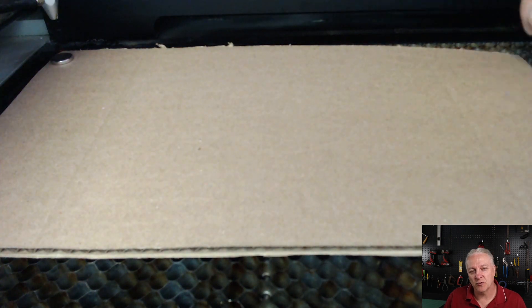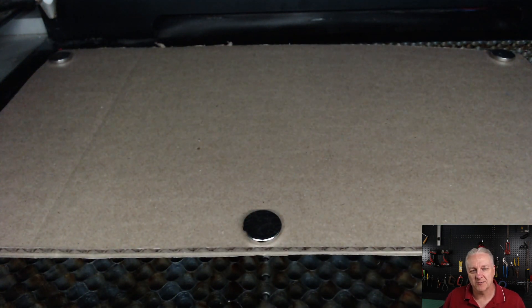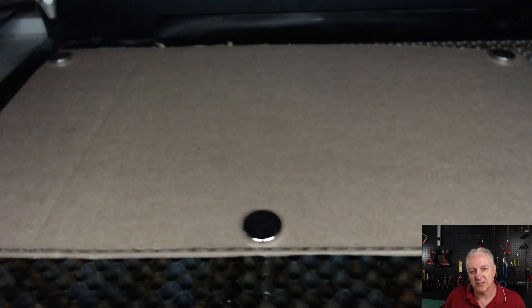We're going to lay down just a piece of scrap cardboard and we're going to hold it down with magnets. I'll go back to my laser software — I won't show you because it's pretty obvious what I'm doing here.